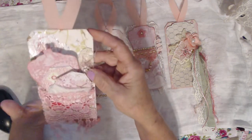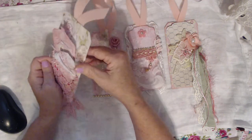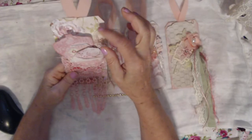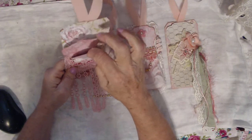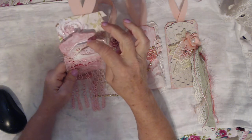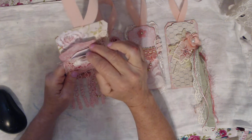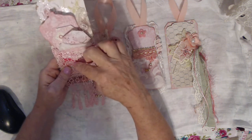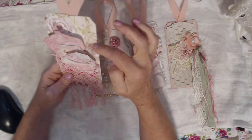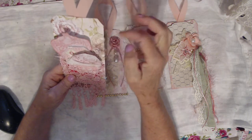The fourth one I included as a tag, but I made a pocket with this dangle bridal lace. Then I took a dress form and put some little goodies on it, and then another triple fold-out tag. I put some beautiful pink lace on it, and then this little tag with some white lace, a little flower, a little applique, and some eyelash trim.